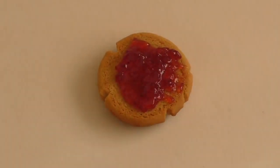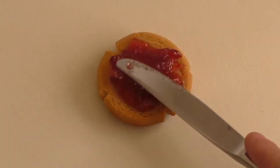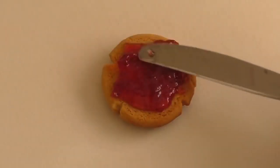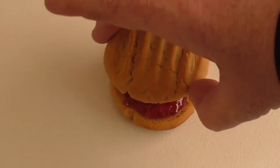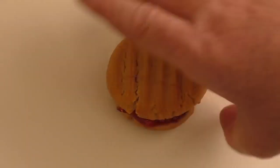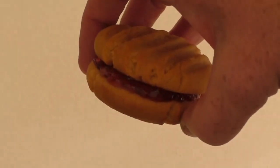These are such good, yummy peanut butter and jelly cookies. Just get another cookie, push it down on top. There you go.